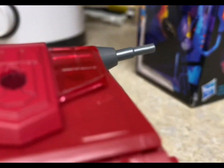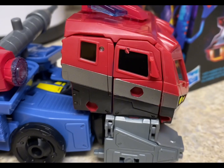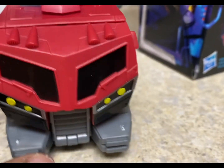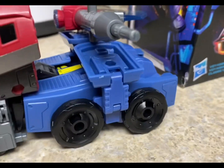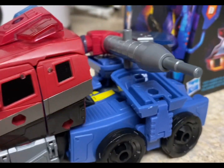So now let's take a look at the alt mode. Pretty much basically the same as how he looked in the original Animated Series, but just a more G1-esque feel to him, if that makes any sense.